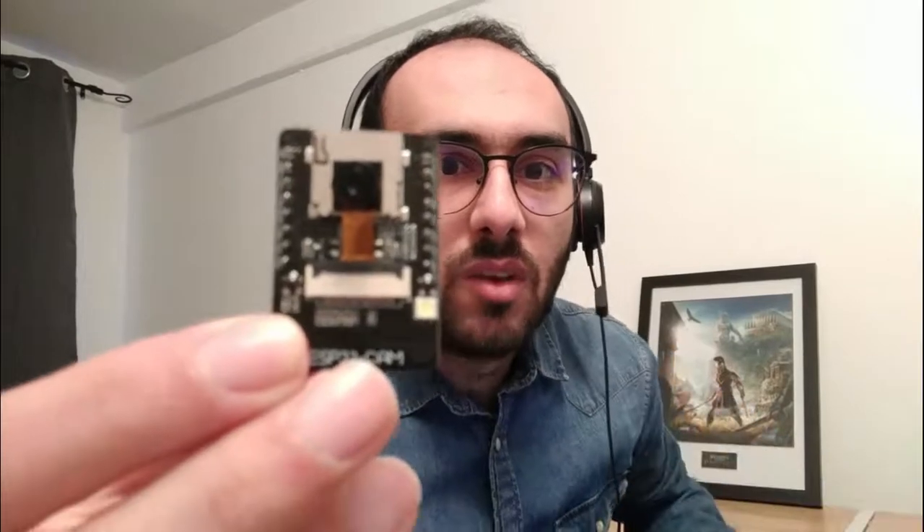Hey guys and welcome to my channel. In this video I will show you how to make a live streaming camera for $5. Let's take a look at the materials we will use: ESP32-CAM with OV2640 module, jumper wires, and FTDI USB to TTL module.